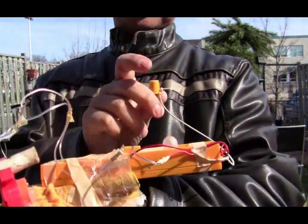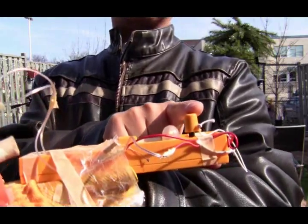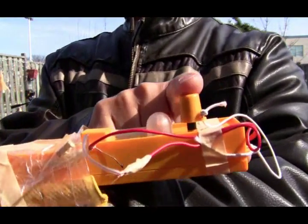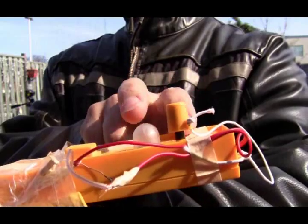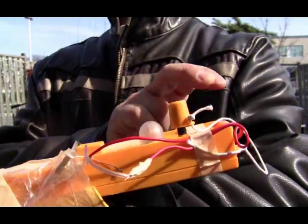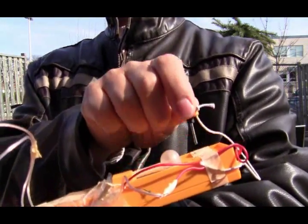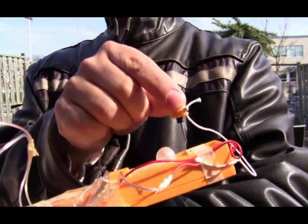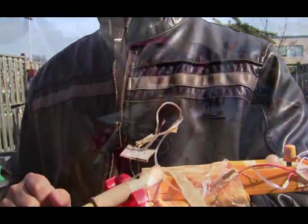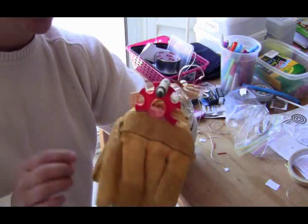The cool thing about this system is it has a safety pin. I need to put this in first — the light indicates that the system is ready to go. The safety pin is there so it doesn't launch by accident. Take it out and you're ready to launch; put it in and then press the button.